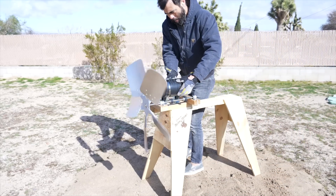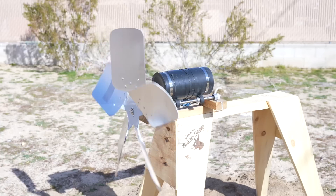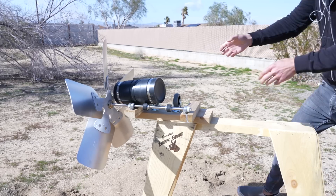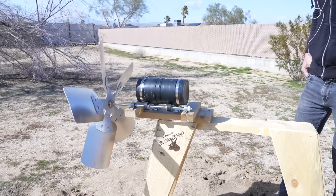Wind is pretty common in the desert, so I just placed the contraption in the backyard and was pleased to see that it was powerful enough to turn the canister — although after a few minutes of use, the canister slid off the drive wheels and lodged itself into the propeller blades.